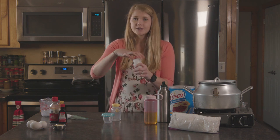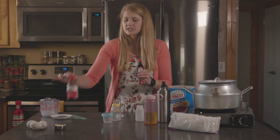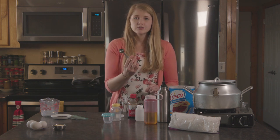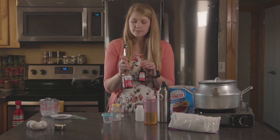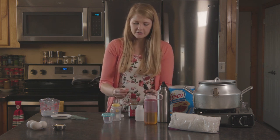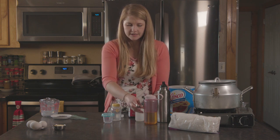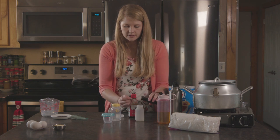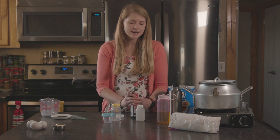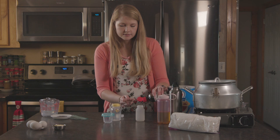The next thing we're gonna do is put our extracts into another container. We're going to be using almond extract and vanilla extract. You can just take these bottles and measure them out while you're there, but it's so much easier if you have it pre-measured. We're gonna be doing a teaspoon and a half of each. If you're worried about mixing extracts, you can do them in separate containers.